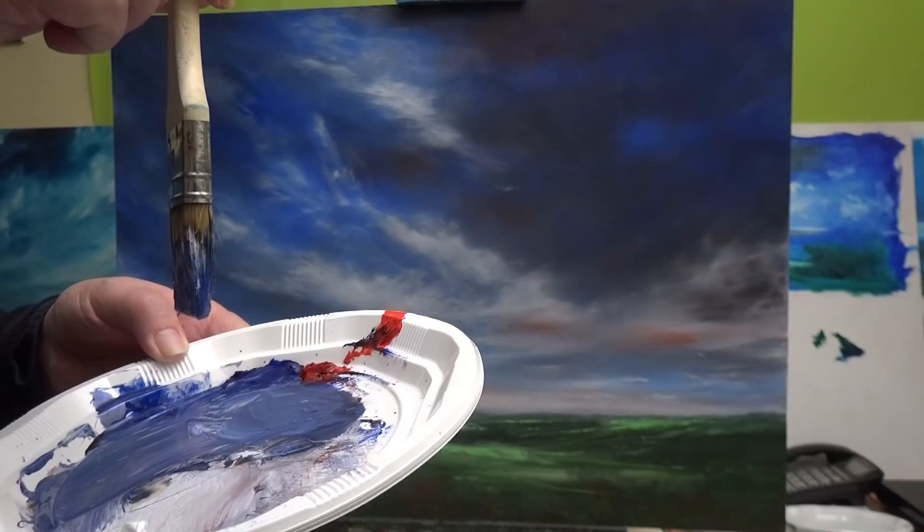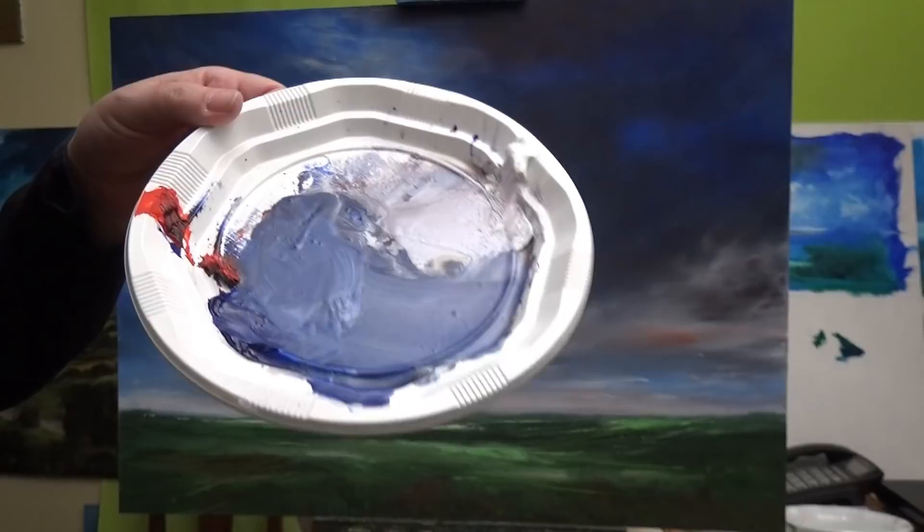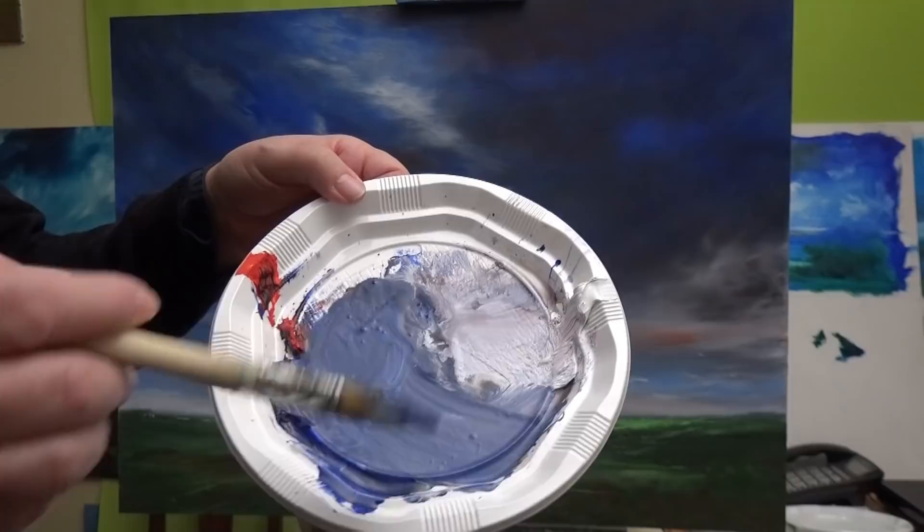If I just turn my palette, you can see that it's hardly moving — there's no movement at all. It's very, very... it's like painting with honey, I guess.